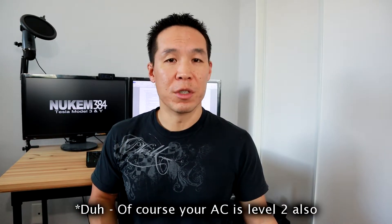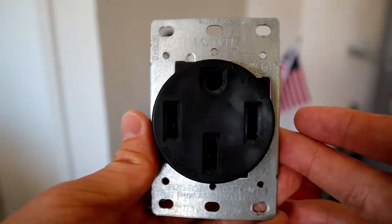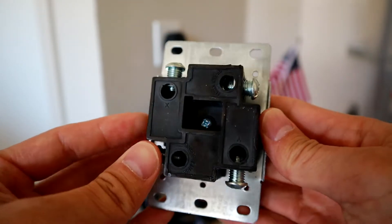I wanted to make this video to bring awareness to the outlet I would highly recommend you put in to avoid burning your house down. Most homes today actually have level 2 receptacles in the house, and most commonly these are going to be the dryer outlet, and if you have a range or an electric stove, that's going to be a level 2 receptacle as well. These appliances only require cheap outlets — and when I say cheap, I mean cheap in monetary value — to be able to power the appliance.